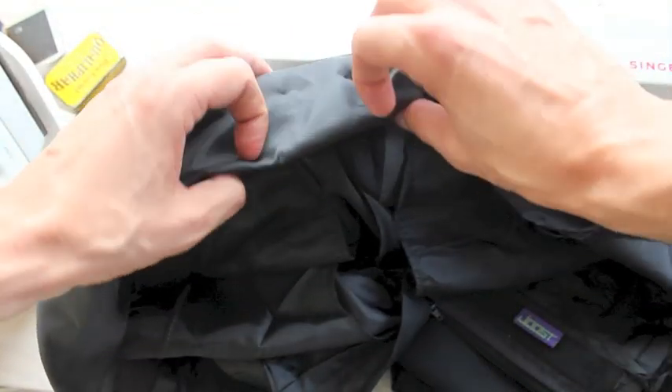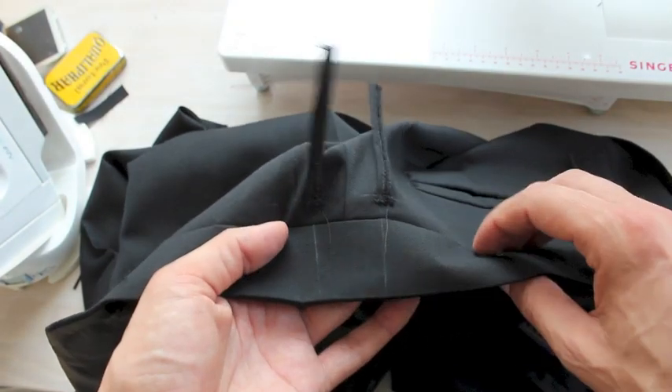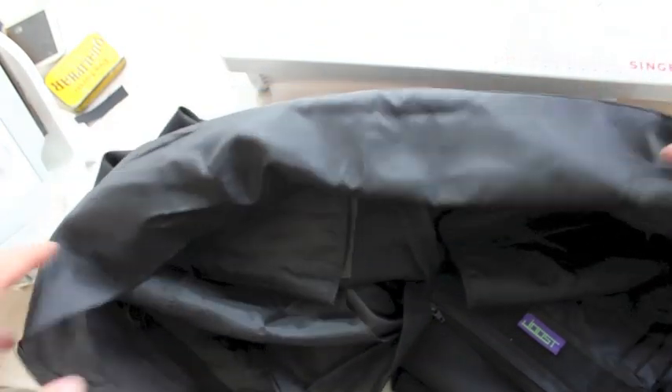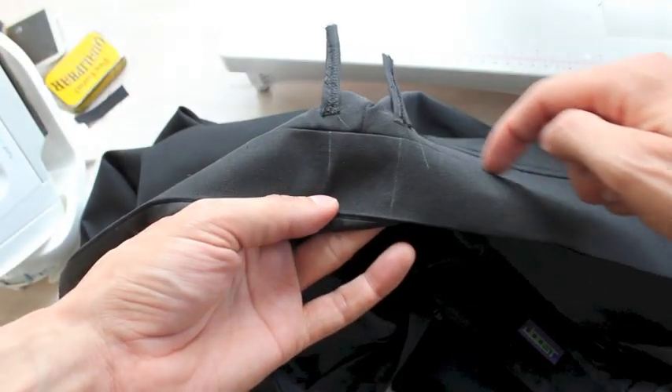By letting the lining continue a bit, we're covering up all sorts of other things — like where we attached the belt hoops, for example, which will be covered under the lining. Now, to make this look pretty on the back, the line that we're going to be stitching here is going to be parallel to this one because we're going to be in this ditch.